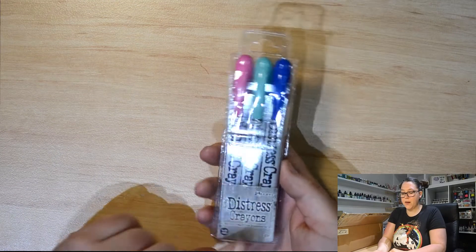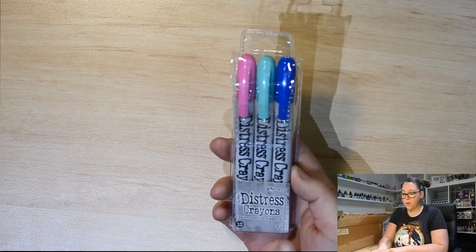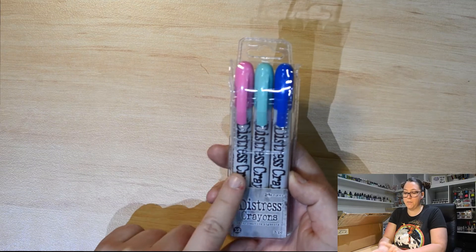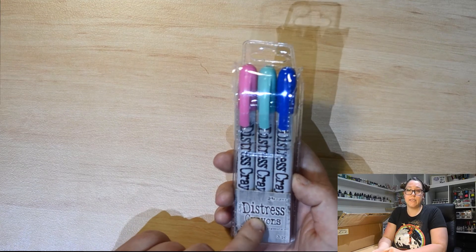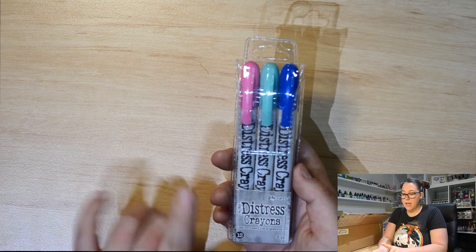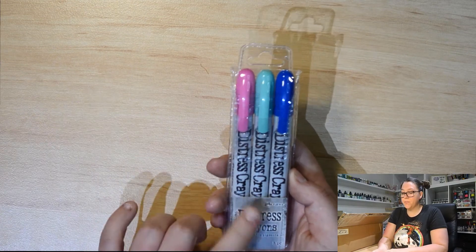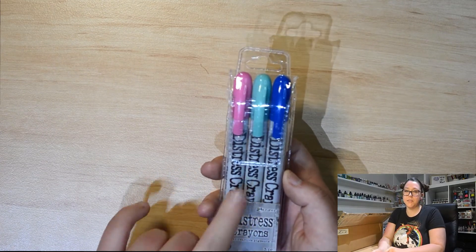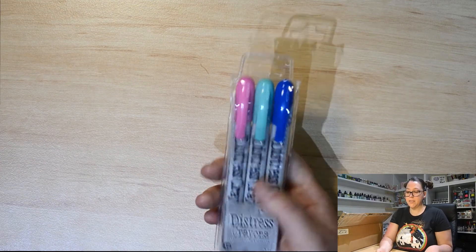We've got the new Distress Crayon Set. This one here was released with the latest colour — I believe that one is Salvage Patina and Kitch Flamingo. They are no longer releasing Distress Crayons in a single set; you can only buy them in a set of three. This one here is set number 12. We've also got the Metallic Set in the shop, so feel free to check that out.